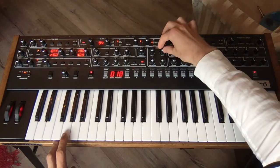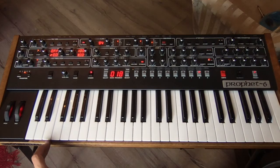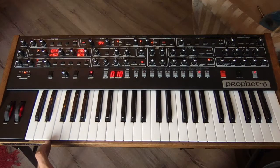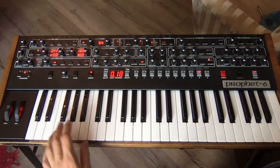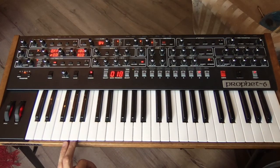Turn one of your oscillators down to taste. Then make it bouncy by adding some pitch modulation with the LFO. I only put it on one oscillator because the phasing is less invasive to the recording process that way.